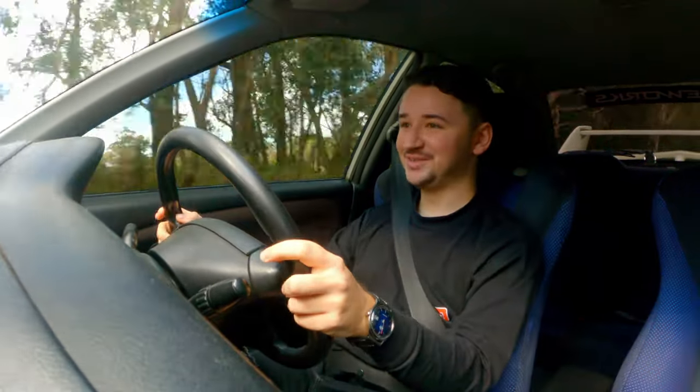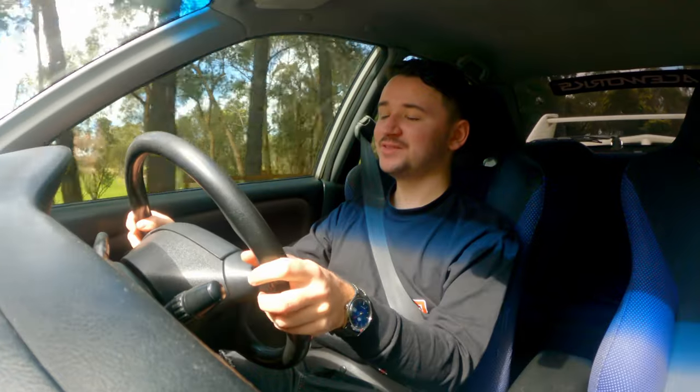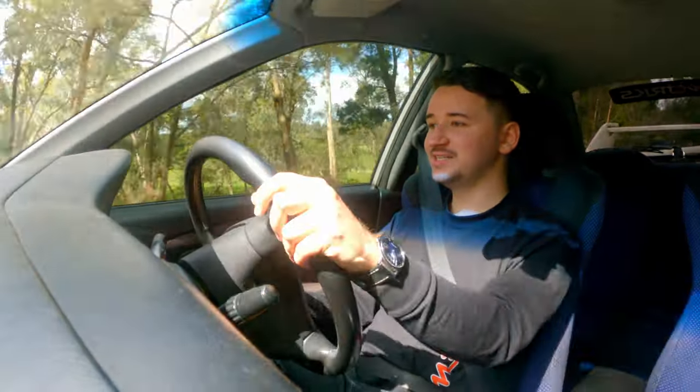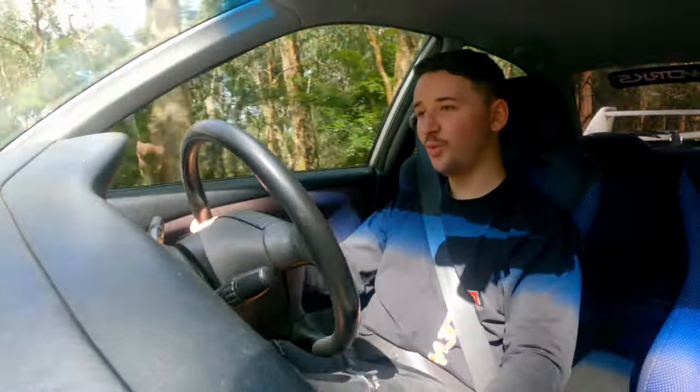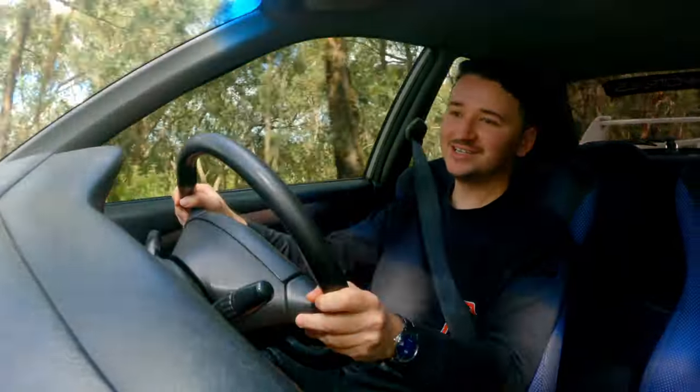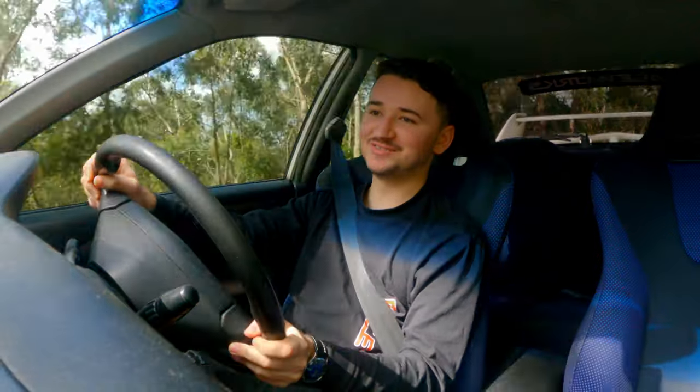Those brakes need doing - those brakes are pretty bad. It's all right, we're getting a full set of Protex later, so this thing is going to be insane. Bloody hell! What an absolute weapon. That power delivery is addictive too.